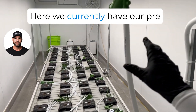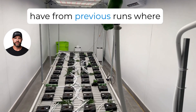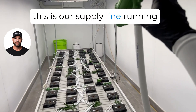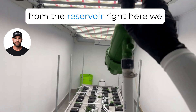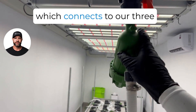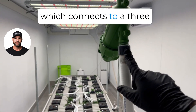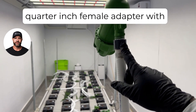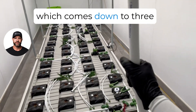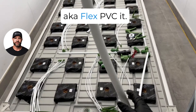Here we currently have our pre-assembled table drop down from previous runs. This is our main supply line running from the reservoir. We have a three-quarter inch true union ball valve which connects to our three-quarter inch disc filter, which connects to a three-quarter inch female adapter with a three-quarter inch barb on the other side, coming down to three-quarter inch spa tubing, also known as flex PVC.